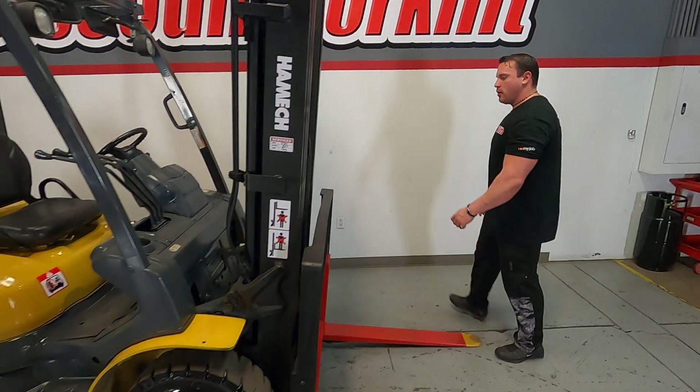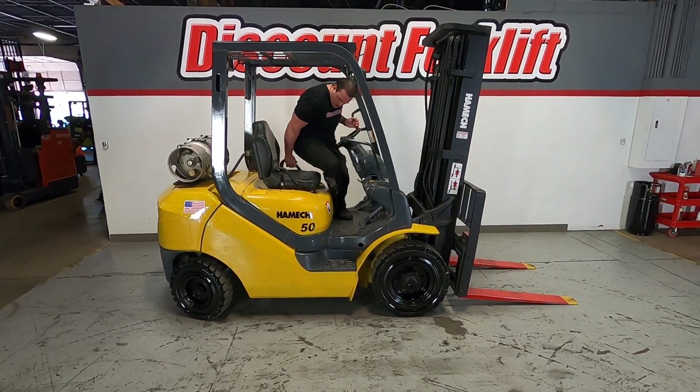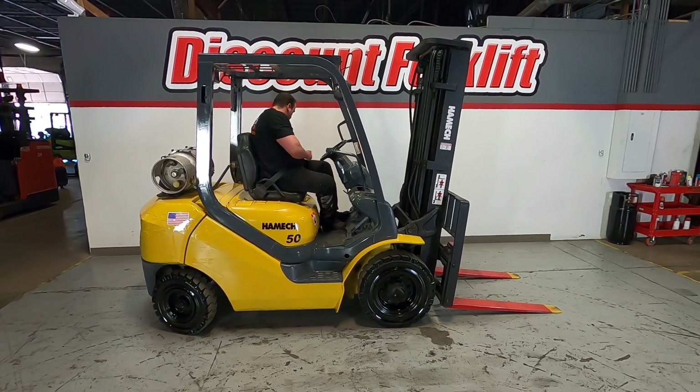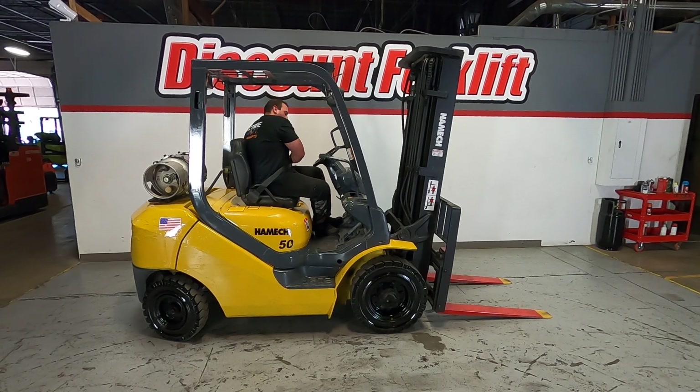I'm going to go ahead and jump in this and show you guys what it's all about. It comes with airplane seatbelts.